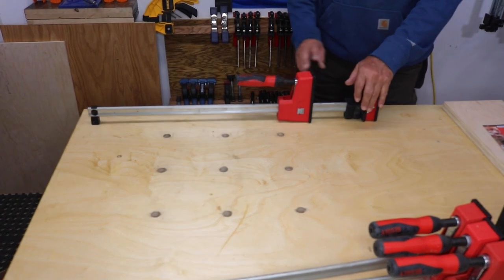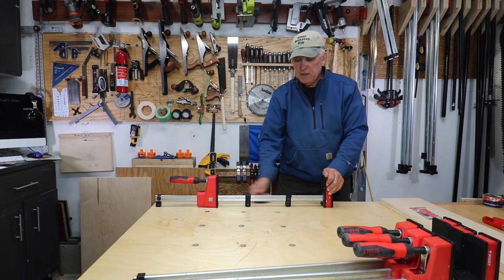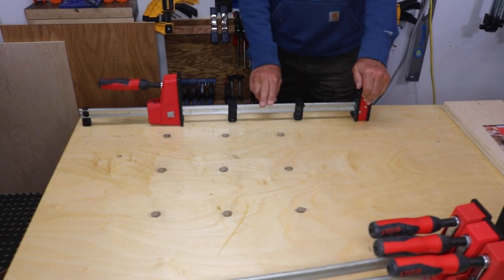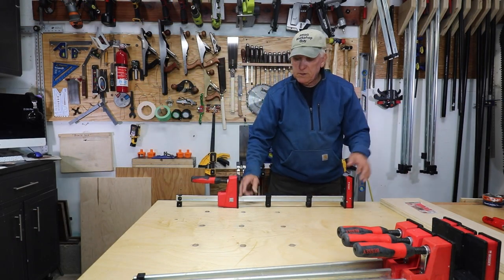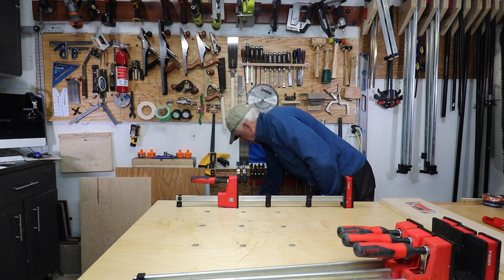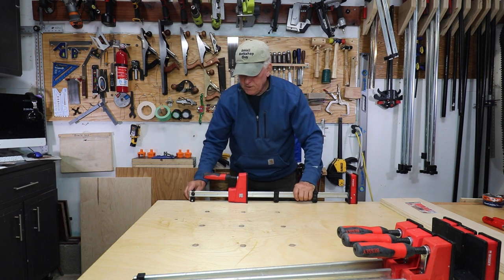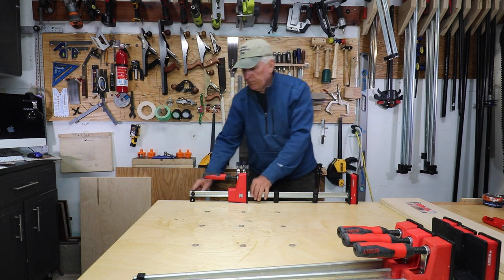Some other things I like before I get into the different configurations: there are nice little clips that go on the bar and allow you to put your work piece on top, keeping them off the bar in case there's anything on it that would stain your work piece. These are 90-degree clamps with about three and three-quarters inch spread. They're resistant to glue, and the end piece has a hole in it which you can use to secure the bar to your tabletop so the clamp won't move around on you.